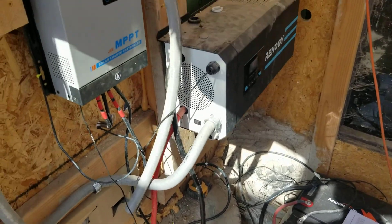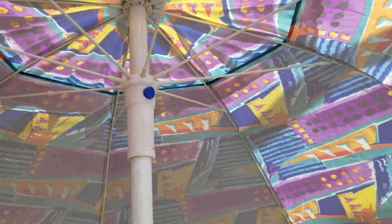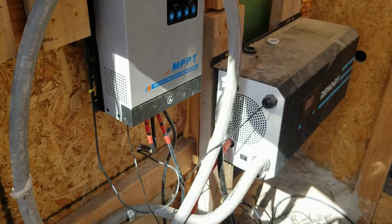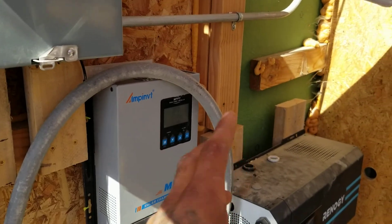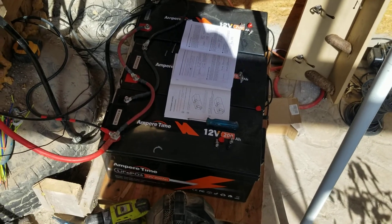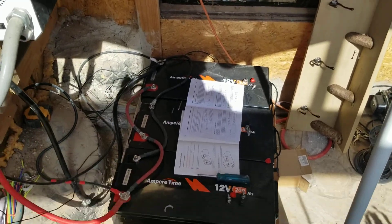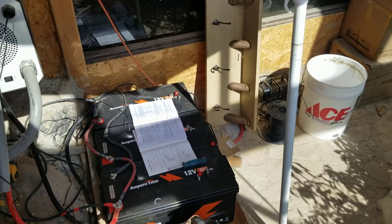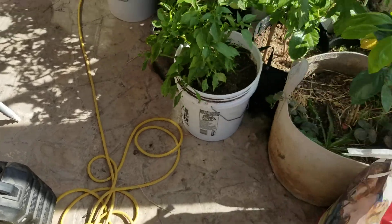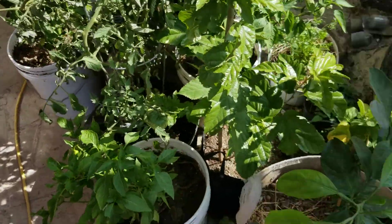We ended up upgrading our batteries — we now have lithium batteries with three 200-amp-hour lithium units. Another project I'm working on is building a cabinet box for everything. We're under an umbrella right now that shades most of this. I'll be adding a fan to help circulate air through the cabinet to keep the electronics cool, and we'll also do a box over the batteries to insulate them through winter.